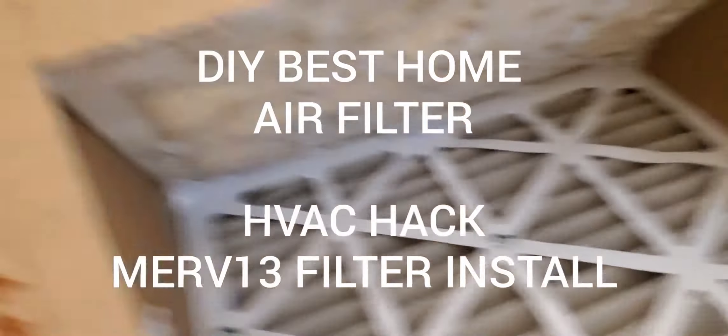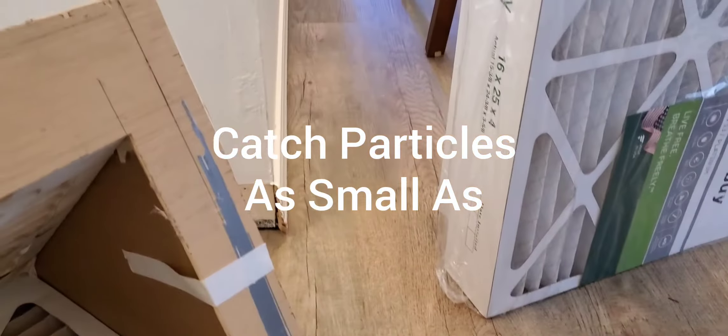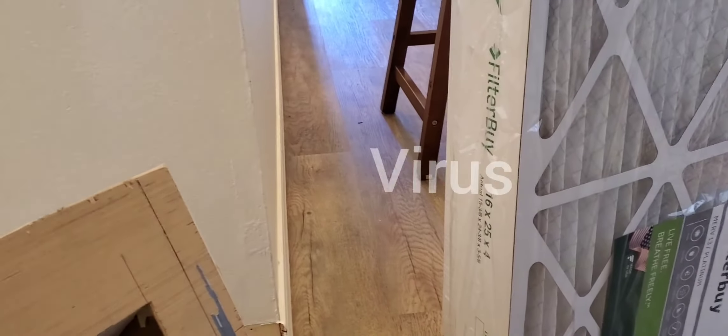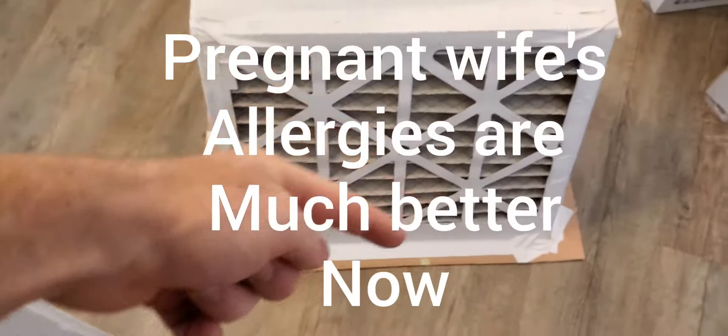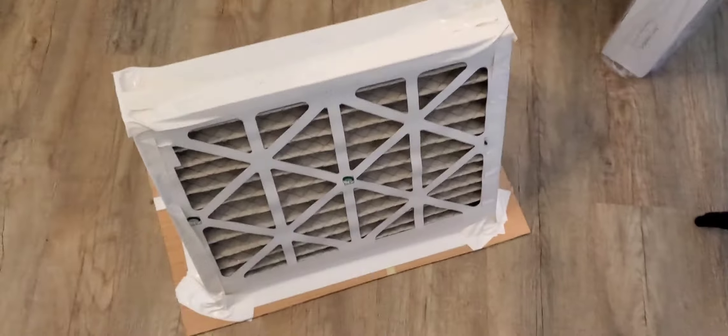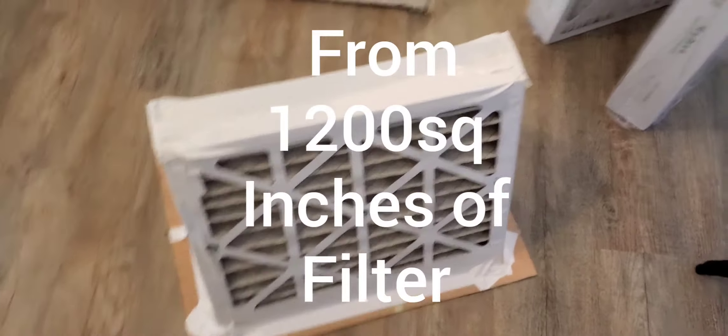I've been doing some renovations — you can see down the hallway, I'm doing flooring and stuff. Allergies have been kicking up from taking out a lot of carpet in the house. I may end up having to do some type of triangle like this, except the opposite angle. So I'm gonna go ahead and try my hand at building this, and we'll see what happens.